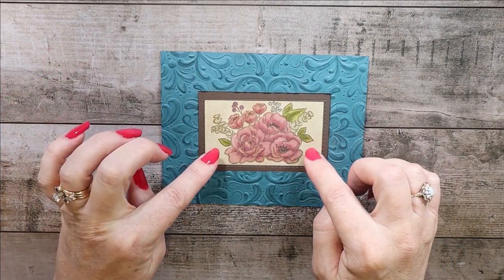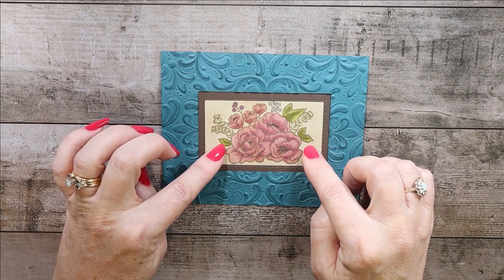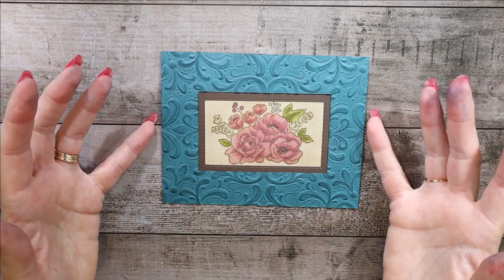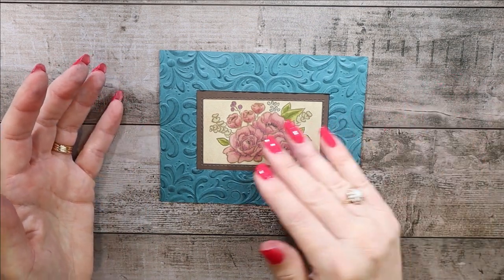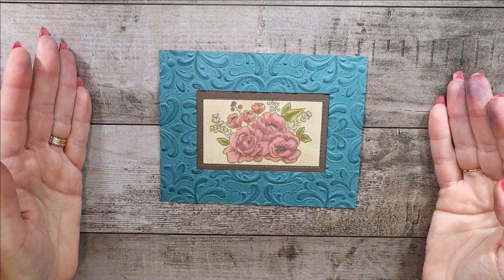This was Crumb Cake — or actually Sierra Sand — and Early Espresso. And then again, that was the Pretty Peacock. I used Stampin' Blends to do the flowers. But to me, the main thing was the antique frame.